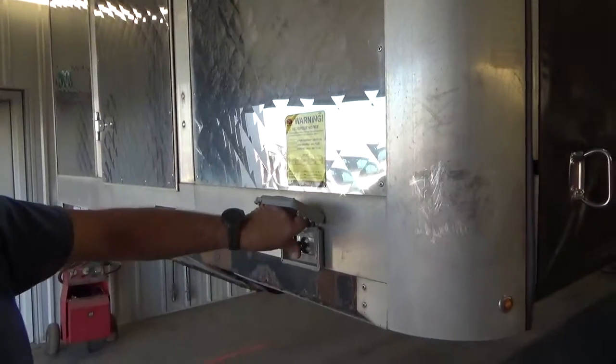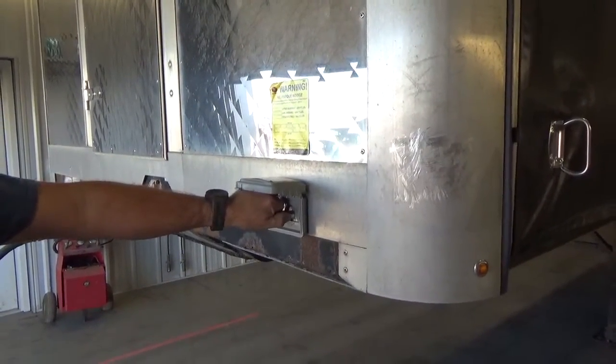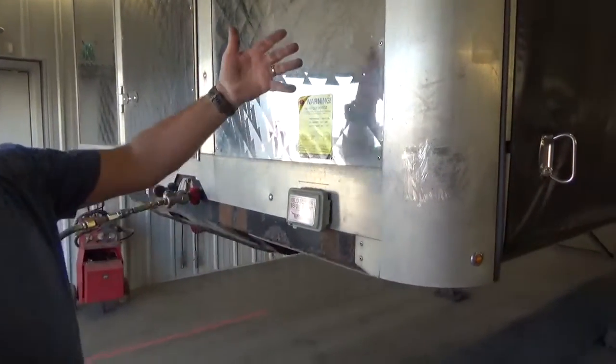It's pretty simple. Just push in to unlock. As you can hear, it releases the air and releases the locks.